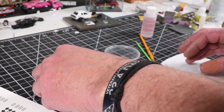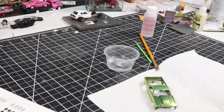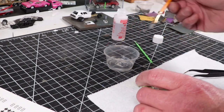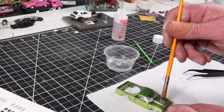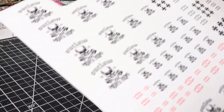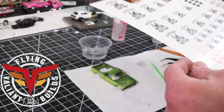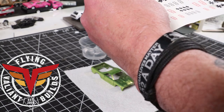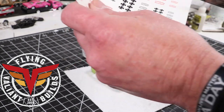I wanted to go a little further because it did seem kind of plain, and I wasn't happy with the fact that I could still see some dark outlines and stuff. But it actually worked out pretty decent. I got a bunch of decals a while ago from Flying Valiant — he has a channel here on YouTube, an Instagram page, Facebook, all that stuff. And he made me a bunch of decals for the speed shop.